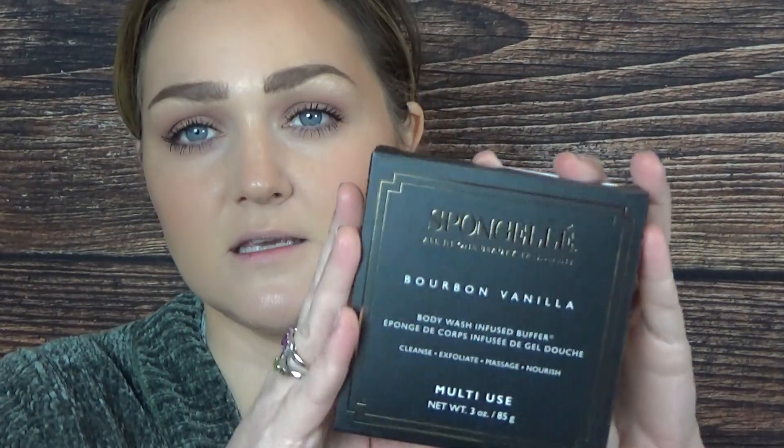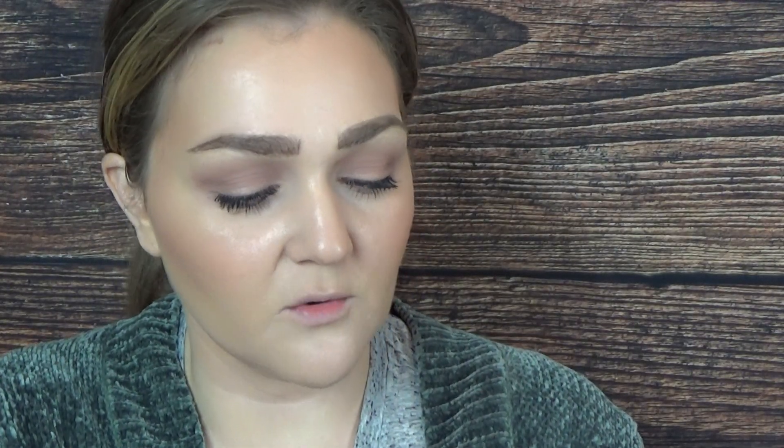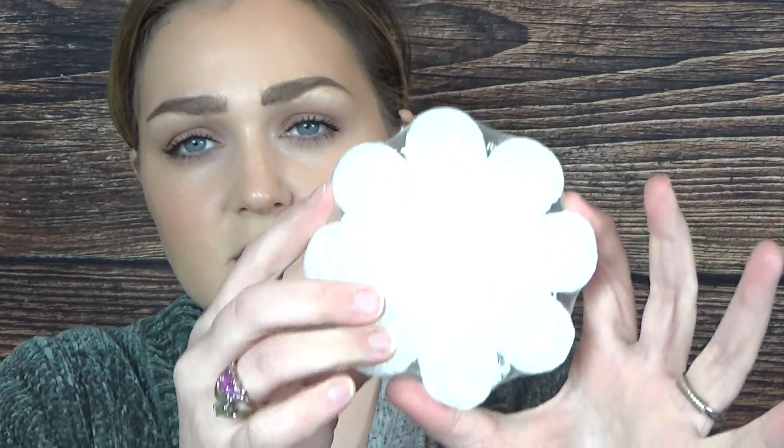I'm going to start off by showing some things I got that I'm not necessarily going to be using on camera, such as these Sponge Gel Bourbon Vanilla all-in-one beauty treatment body wash infused buffer. I've been seeing everyone scoop these up during pop-ups, so I thought I had to try one. I think they're originally twelve dollars and I got them for four. It's like a little loofah already infused with body wash. I'm hoping it's more exfoliating than a soft buffer. The smell is so good - I got four of them.